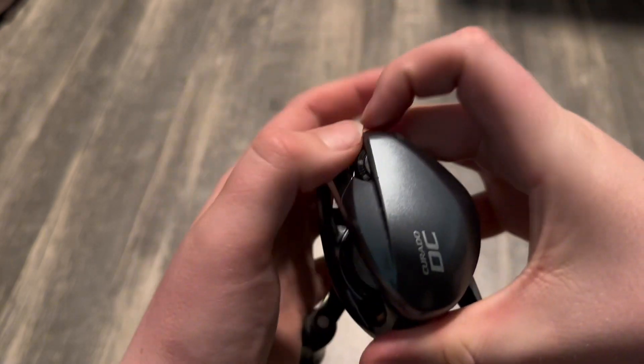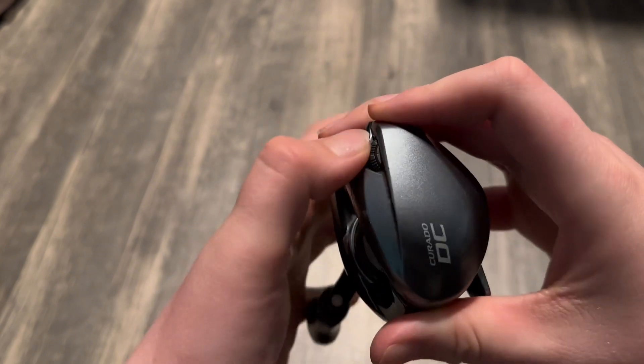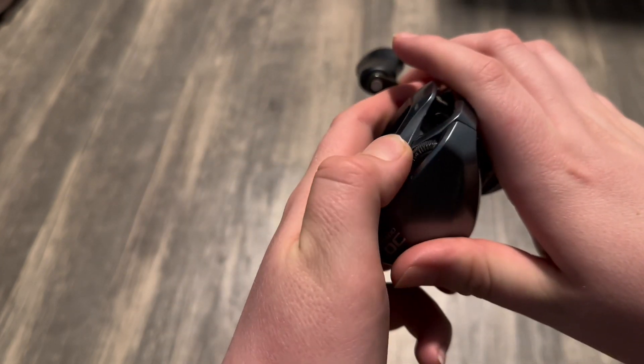On the side panel of the Corrado DC, there's a small dial with four different settings. These settings control what brake power you have it set to. For braid, I normally set it at two or three depending on the wind.